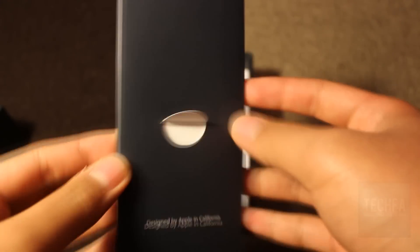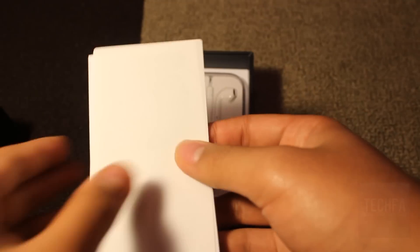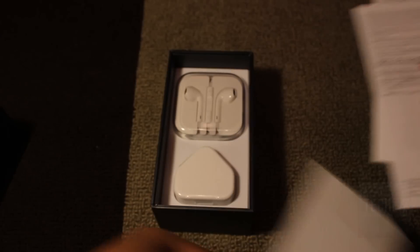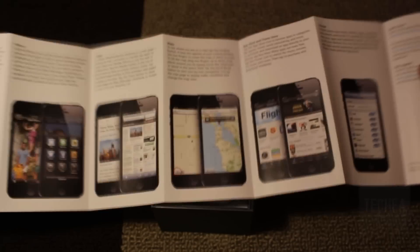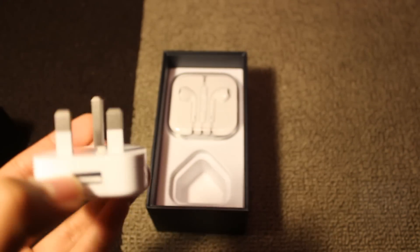As we look further into the box, we are provided with a small pack of documentation, which includes the SIM ejection tool, a pair of white Apple stickers, and also a quick start guide that showcases the many features that could benefit you on the iPhone 5. Furthermore, the UK AC power plug with a USB 2.0 port is also found in the box.